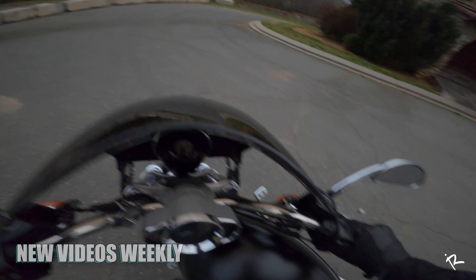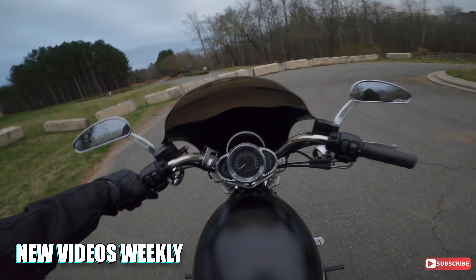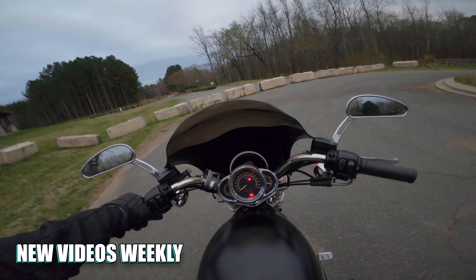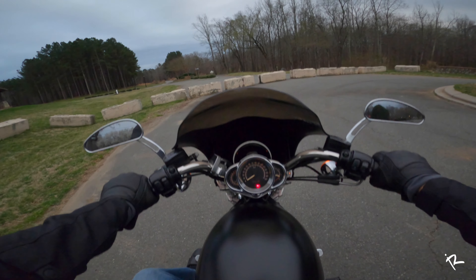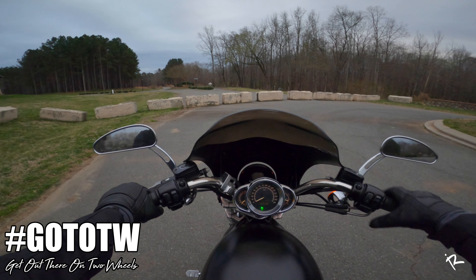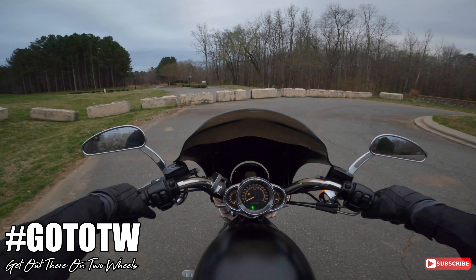So what do y'all think about the V-Rod? Hope y'all like the way she looks — doesn't matter to me, I like the way she looks. Let's hear that crank up, get it in neutral. Here we go! That thing sounds like a monster.